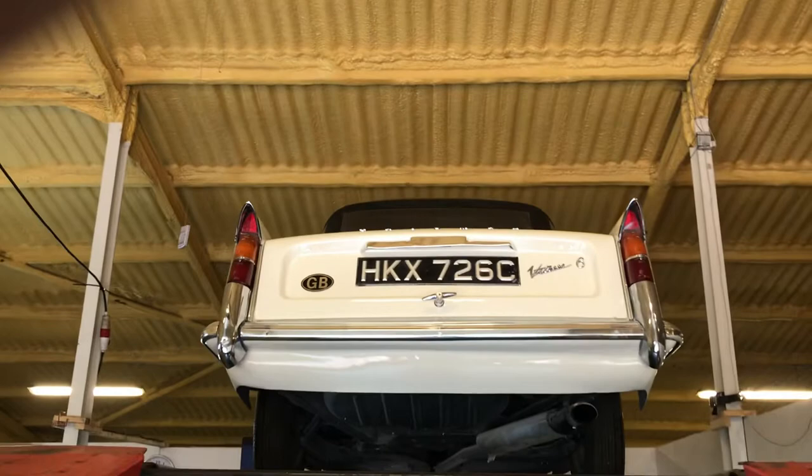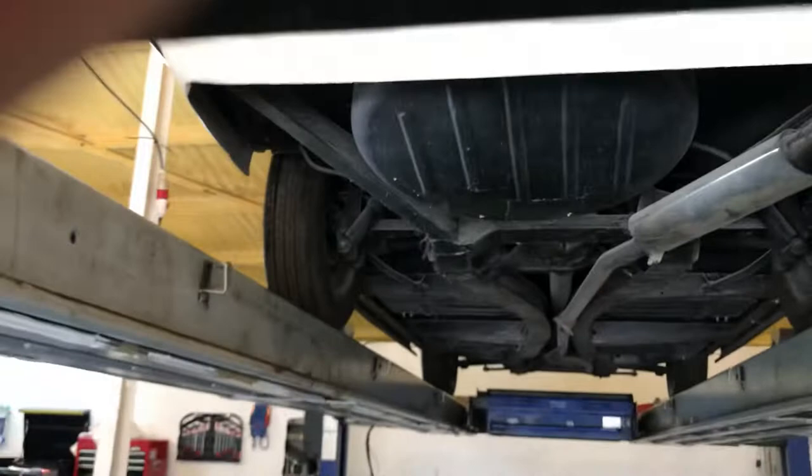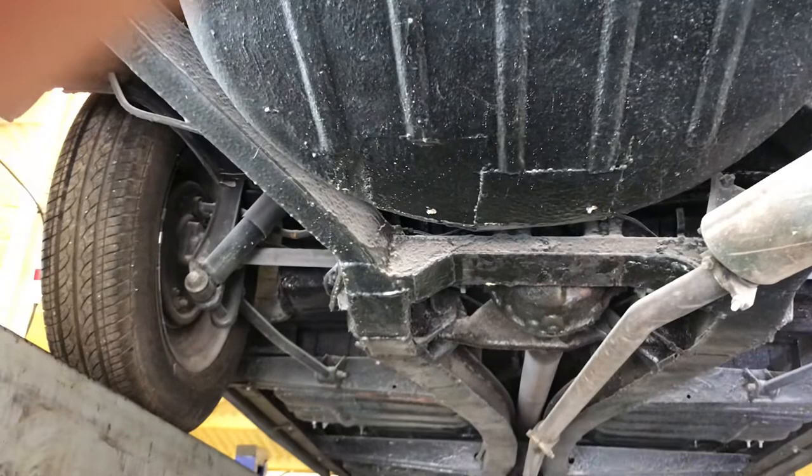Hi folks, this is Danny at Bradley James Classics. This is an undercarriage video for a Triumph Vitesse from 1965. It's a Vitesse 6, which means it's a 6-cylinder. However, it's a 1600 model, Mark 1.